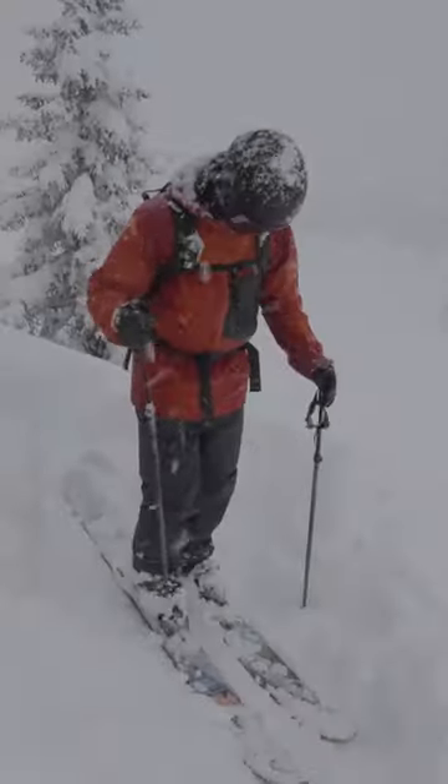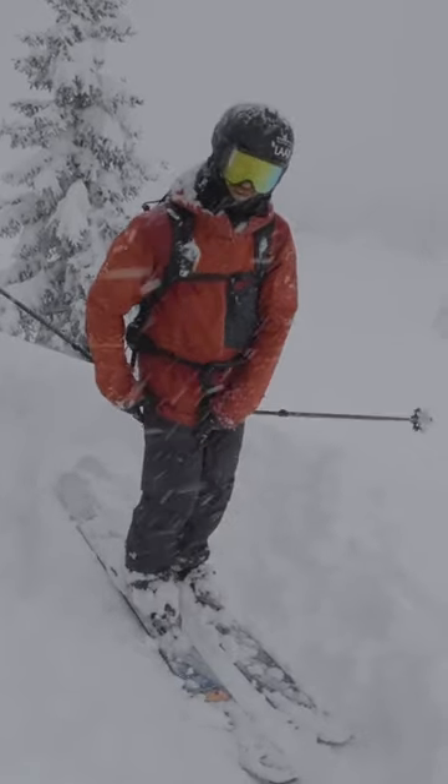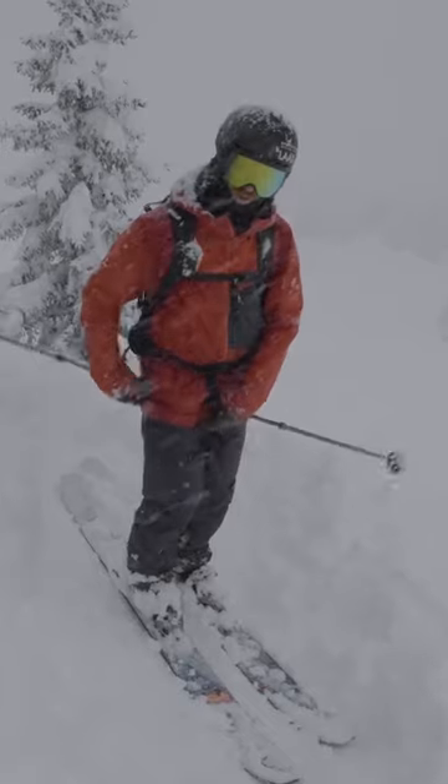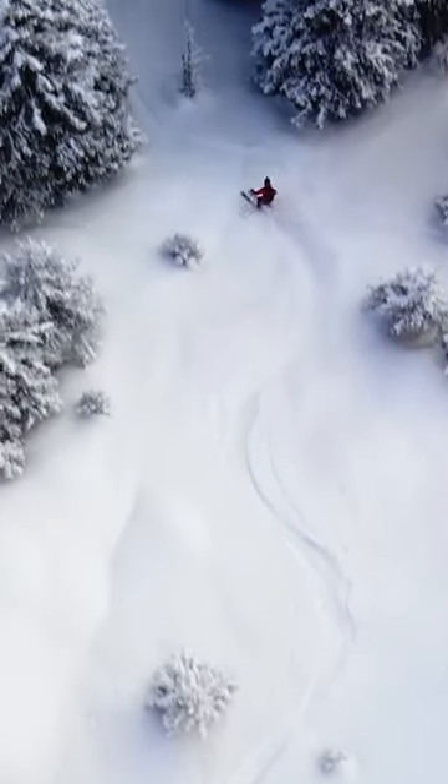Part of that strength comes from the ankle, but that's very little. Most of that strength comes from the hip socket, and from there you really can point the skis where you want to go. Be gentle so you don't make those zigzaggy turns.